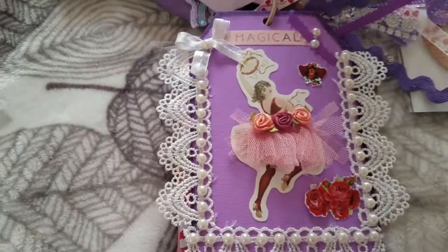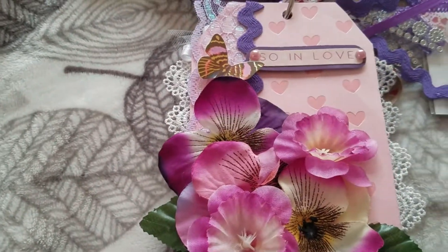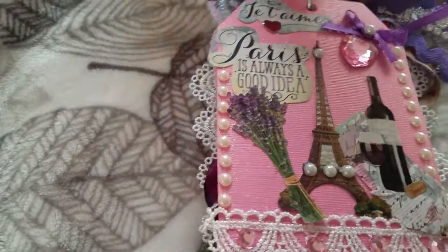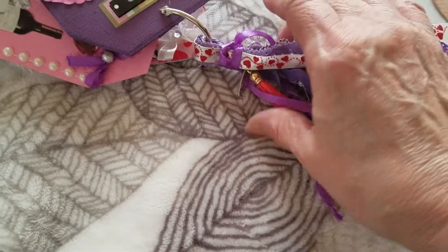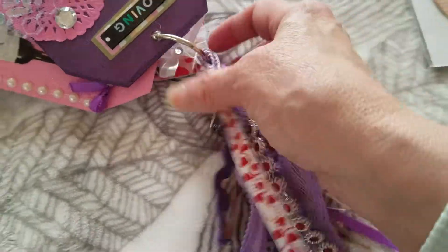Okay, so these are the tags that I put together for Dawn and I really hope she likes them. I decorated them with these ribbons, and you can see there's a lot of purple here because she likes purple.